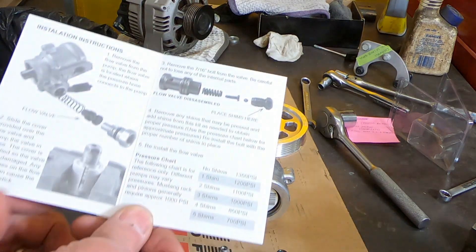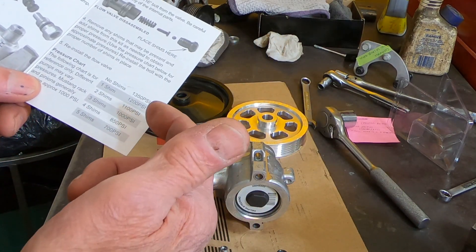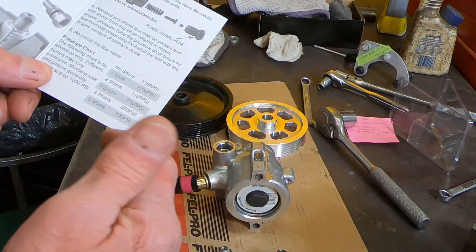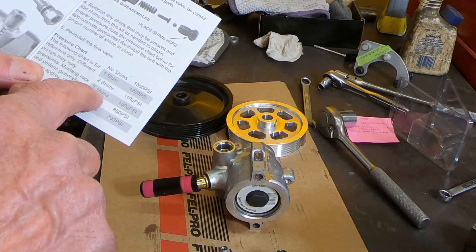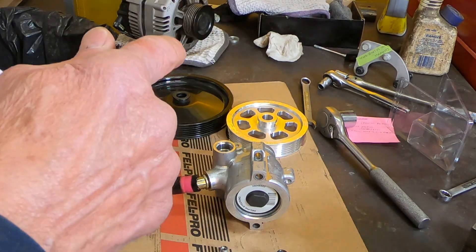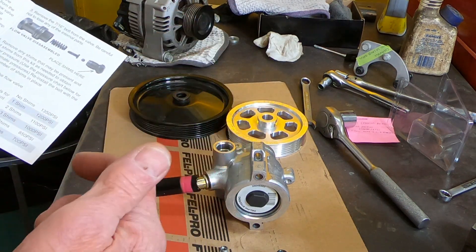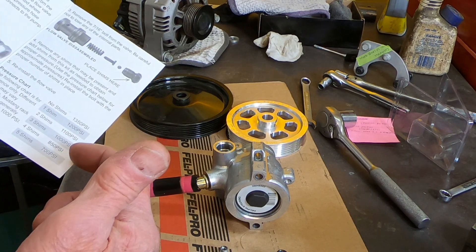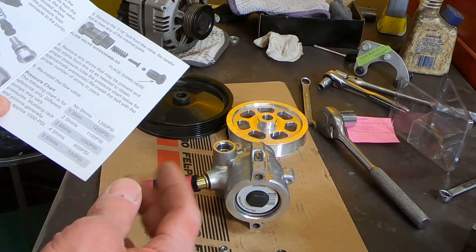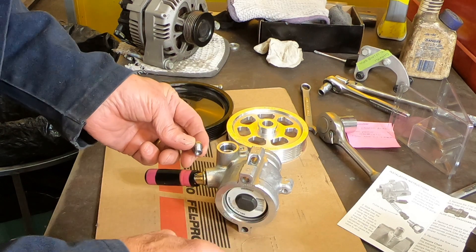I'm thinking that if I put one shim that puts it at 1200 psi, which would be just right for the stock size pulley. But since my pulley is a lot smaller, maybe I need to drop down about 25%. Looking at the various options, I think if I put three shims that brings it down to 1000 psi, but then the fact that it's going to be turning faster the pressure will increase, and I'm guessing that'll put it up in the 1150 to 1250 range, which is right where I need to be. So I'm going to use three shims on this application.